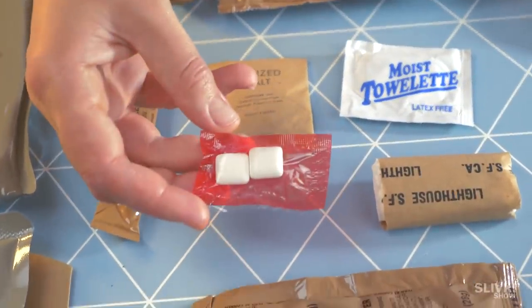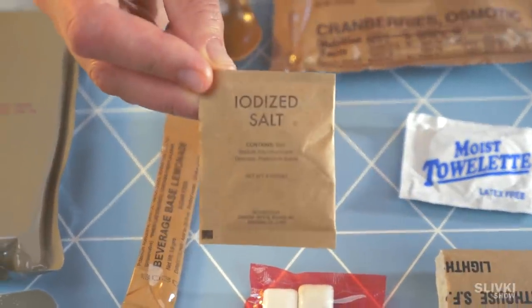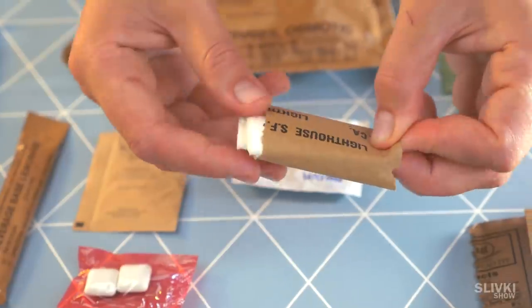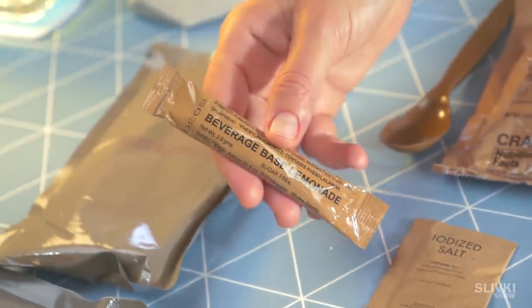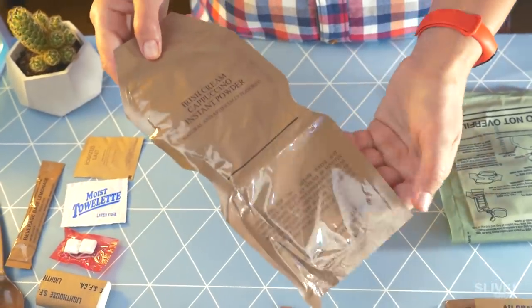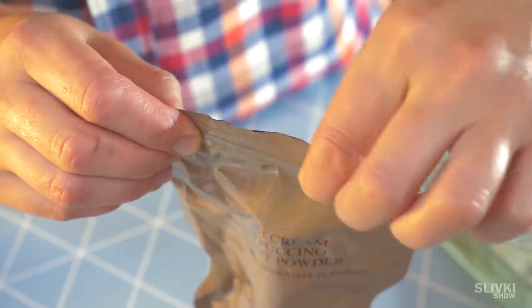There are two gums, probably for fresh breath, iodized salt, a moist towel, dry tissue, and lemonade powder, which we're gonna make later in the video. First, we open this weird foreign bag — there is some powder inside where we need to pour water and mix it properly.